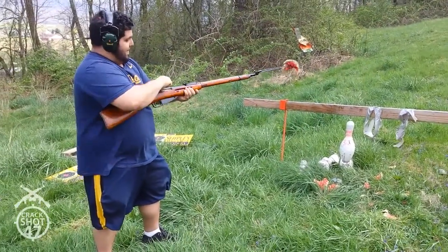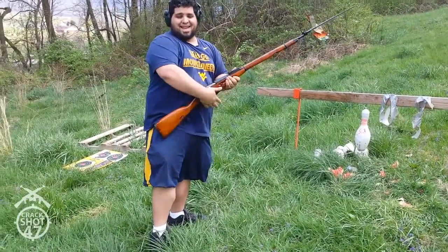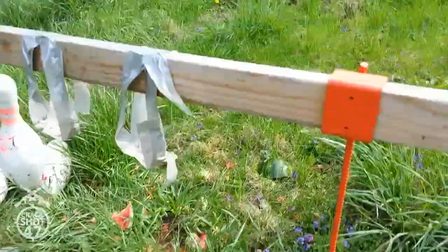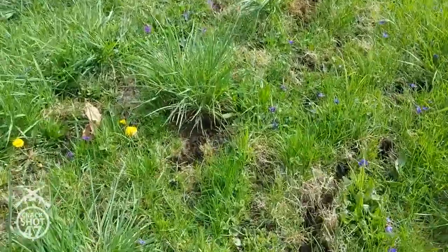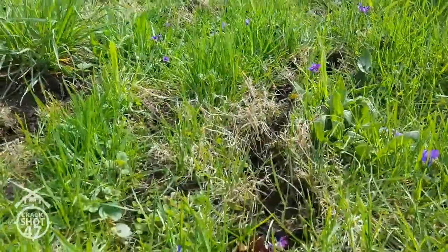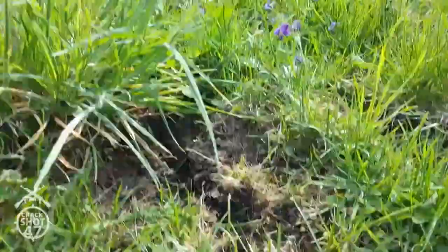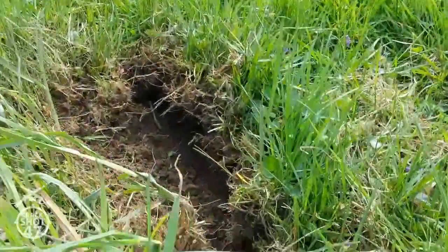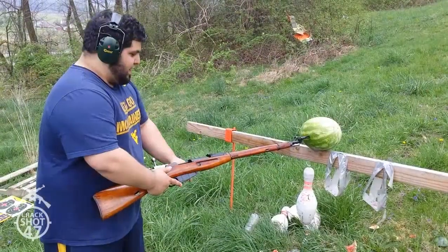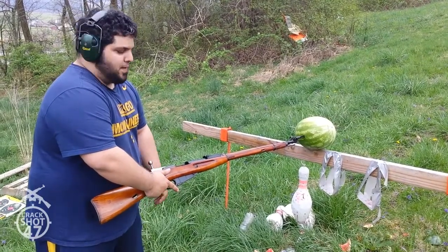Holy shit. Well, good enough. I'm going to save the last round for that. Take a look at that dirt trail right there — that's what that 7.62x54 round does, man. Holy shit. That's something. Say you're in the field right, bayonet somebody, and you pull the trigger, let's see what happens there.